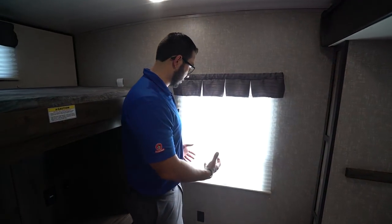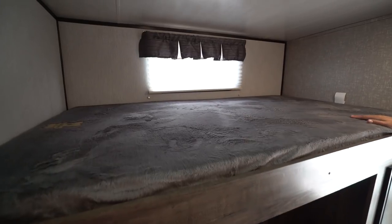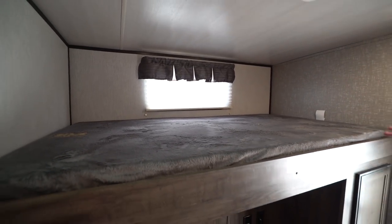Right in the back you get the big window, which lets in some natural light, and there's an electrical outlet right down there as well. On the other side, this bunk has a 300-pound weight capacity, so if you need an adult to sleep in there, you can do that. A couple of kiddos can sleep up top even.